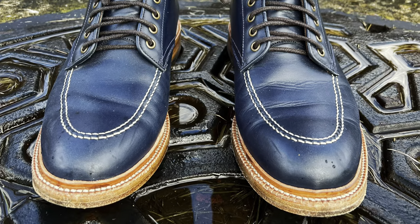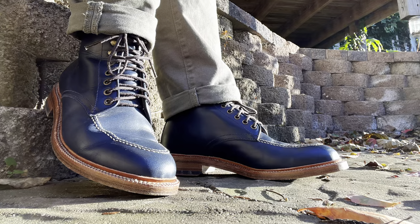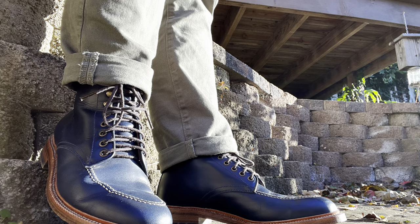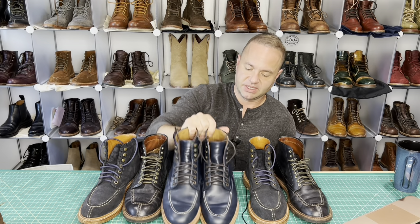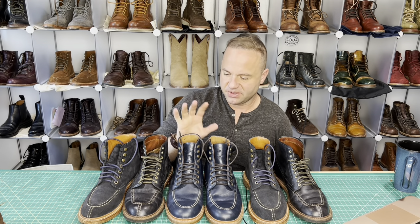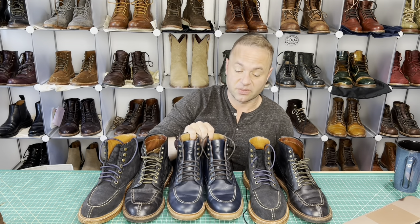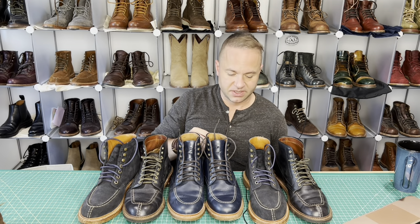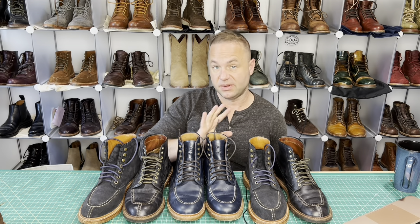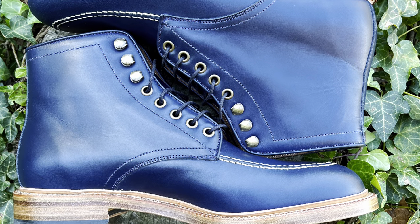I wore these about three days this week and I'm just loving the fit and feel. They go really well with khakis, duck, and my olive green trousers. I'm just a sucker for blue and these definitely don't disappoint — absolutely incredible boots. I think they're a wonderful alternative to the Alden Indy. The only problem is availability due to supply chain issues; Andrew's been really fighting hard to keep his stock alive. His boots sell out very fast, so if you're interested I would definitely try to hop on those sooner than later.